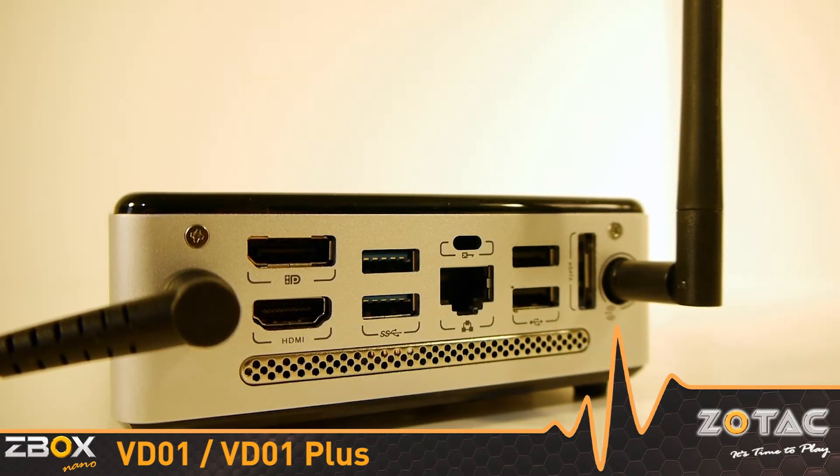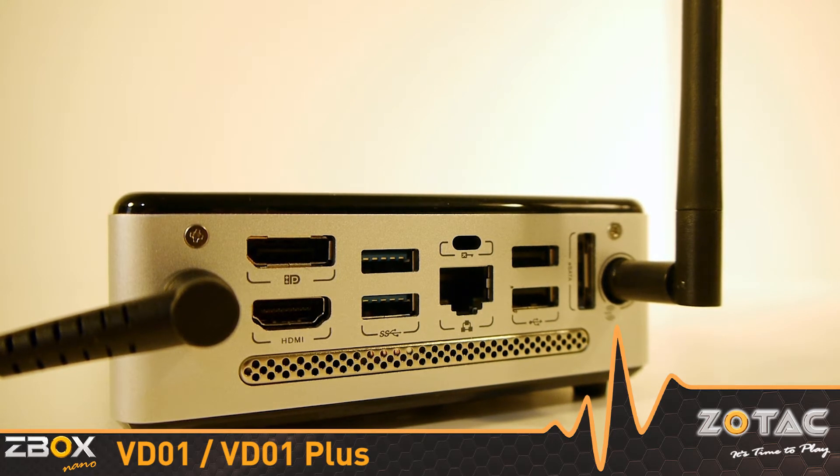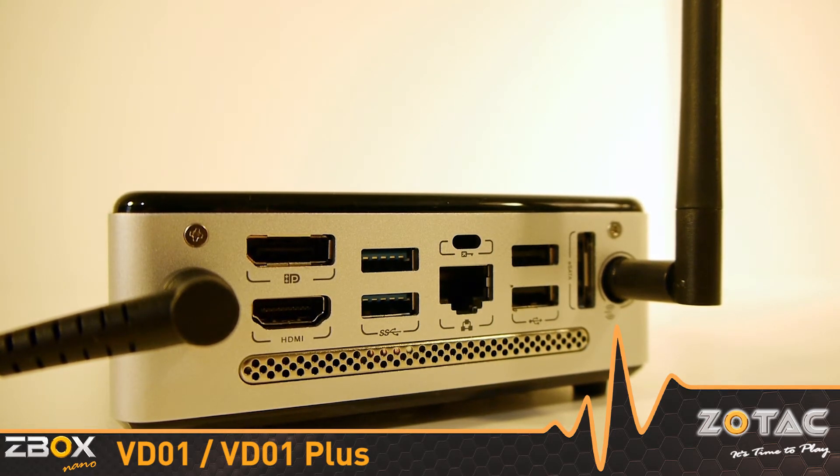There is plenty of expansion available with USB 2.0, USB 3.0, and eSATA connections for storage and peripherals. Gigabit Ethernet, 802.11n Wi-Fi, and Bluetooth 3.0 networking technologies are available for high-speed network transfers.